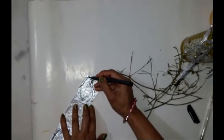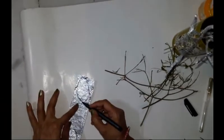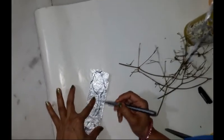And now for the leaves, again I have used crushed aluminium foil. You can also take a double layer of the foil for the leaves to give them some weight.